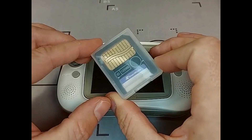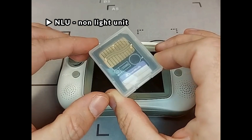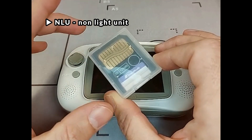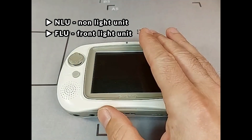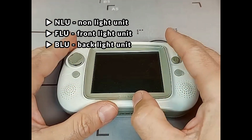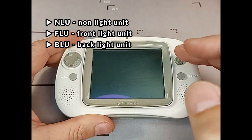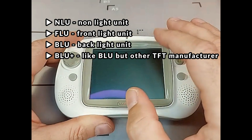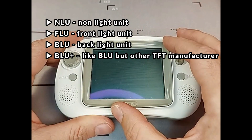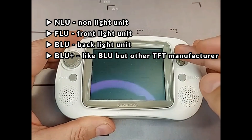The system was available in different versions: the NLU (non-light unit), which we will repair today; the FLU (front light unit), which has a front light TFT; the BLU (back light unit), which has a back light TFT. Later they also released the BLU plus units, where the manufacturer of the TFT was changed. However, this induced some incompatibilities with the older systems.